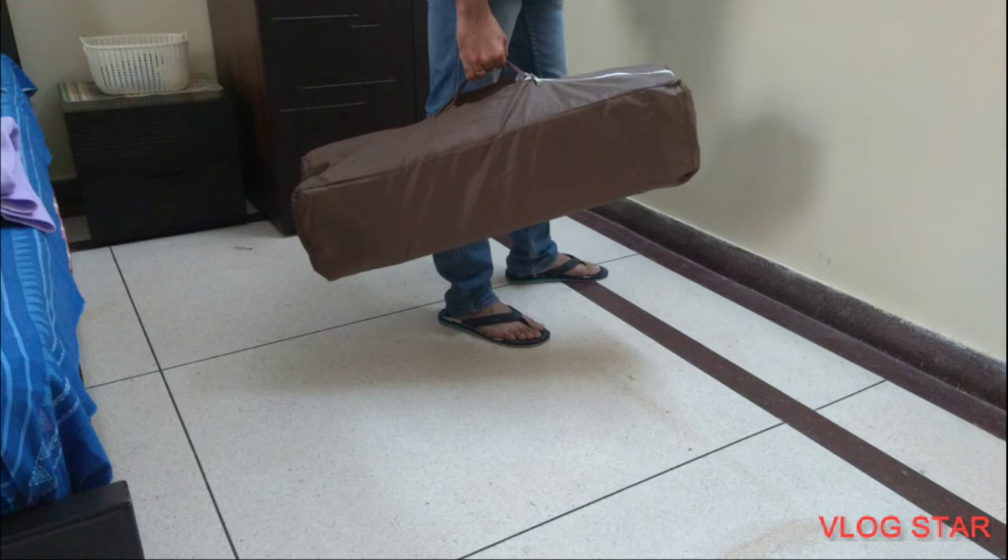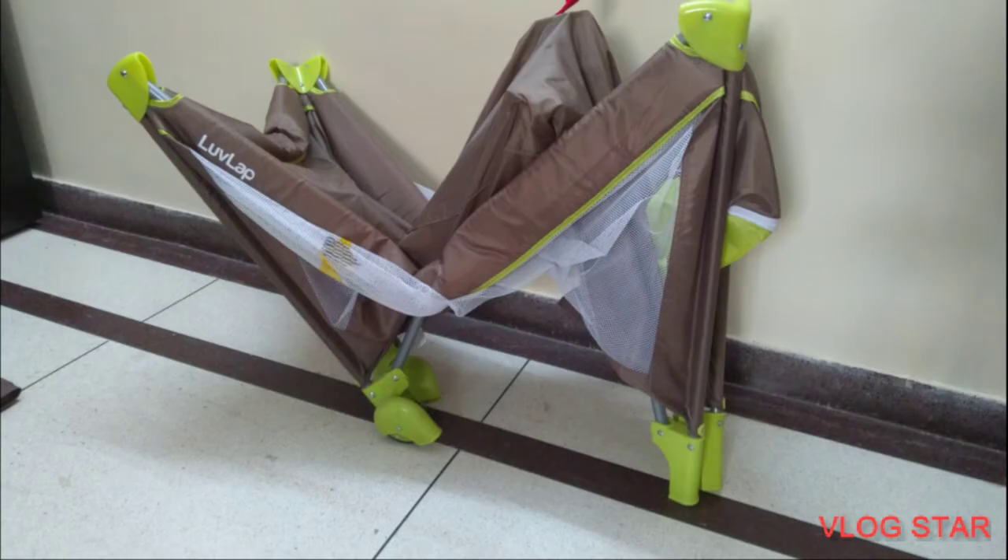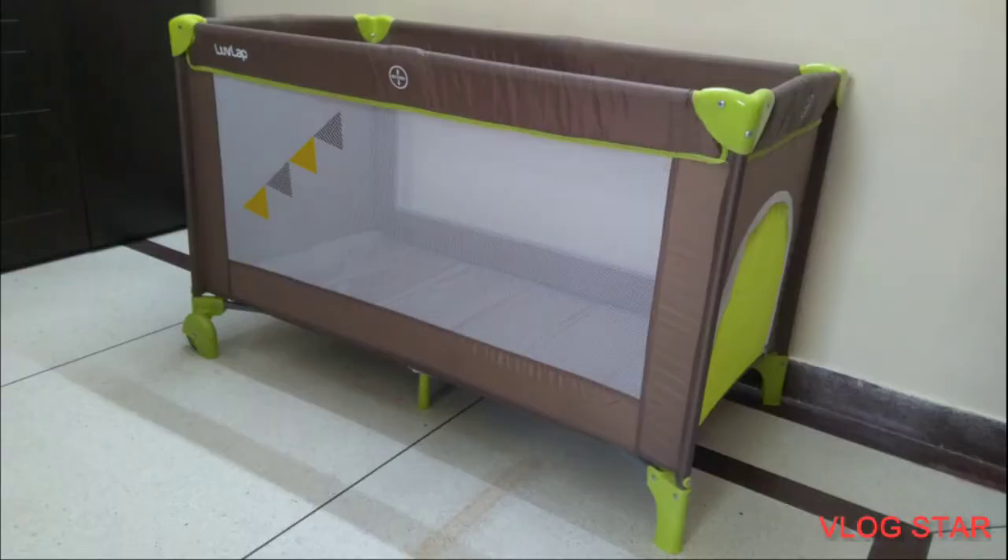Simply pull out the body of the Playpen from the cover, release the belts and detach the mattress. Straighten the steel frame rods on all four sides, pull down the red knob in the center and place the mattress at the bottom. The LoveLab Baby Playpen is ready to use.